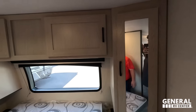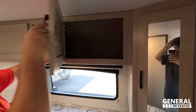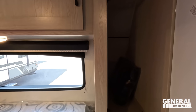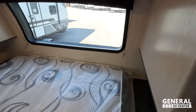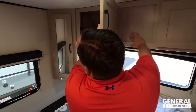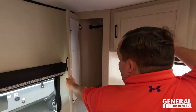There's tons of storage all the way around in here. A nice side table with power and USB, a power window, storage above, and more storage throughout.